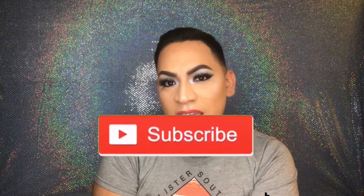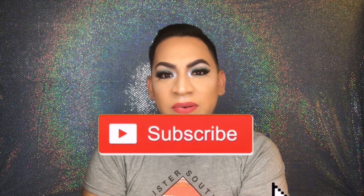Hey Beauty Glam Sisters, welcome back to my YouTube channel and hello to the new Beauty Glam Sisters. My name is Danny. Today I'm gonna create a look using the Morphe 35B Color Burst palette. If you want to see how I created this look, go ahead and stay tuned. Don't forget to subscribe, like, share this video, and continue being a Beauty Glam Sister.